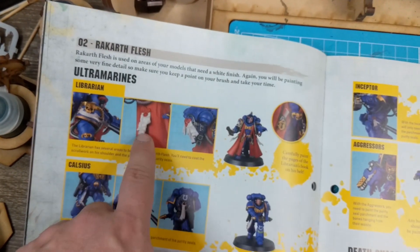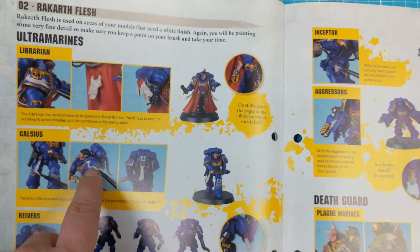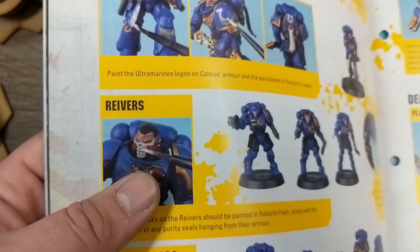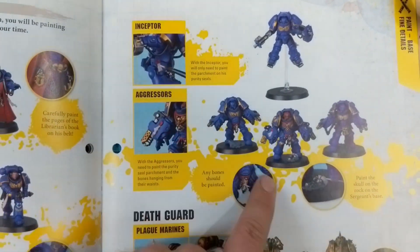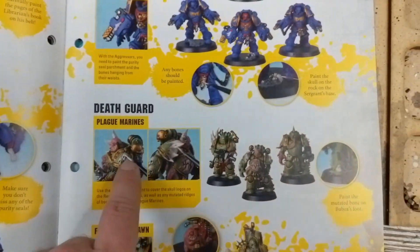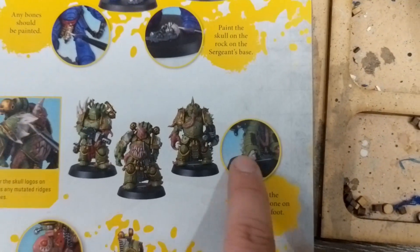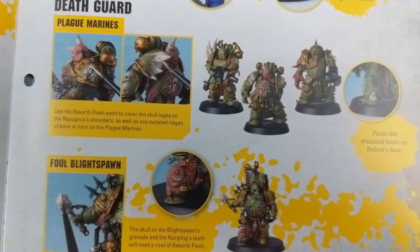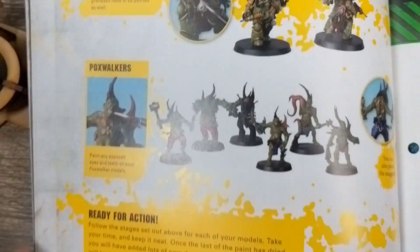Here we go — Rakarth Flesh, hitting the purity seals, the scroll work, the Ultramarines symbol, and the face plate for the reavers. Looks really cool; I love these guys' heads. Intercessors, same thing. Then following it all the way down — doing the bone, the skulls, the teeth, and things like that, and all the grenades. There's a little Nurgly dude; you can hit his eye with some red. That's pretty much what it's saying to do.